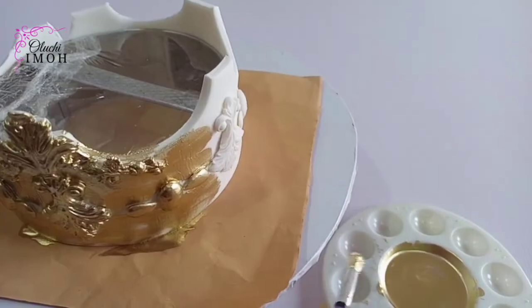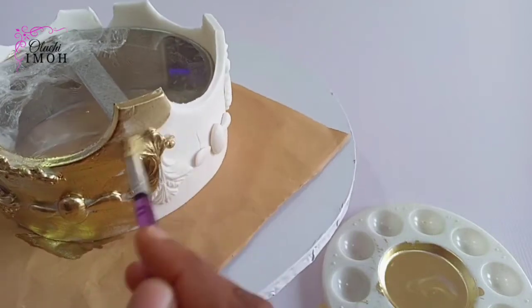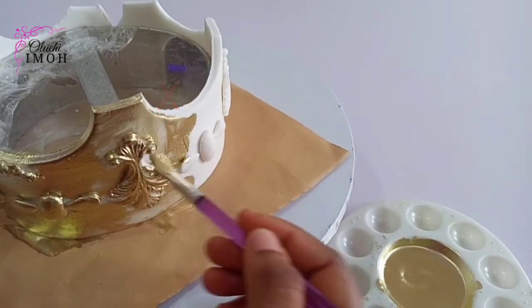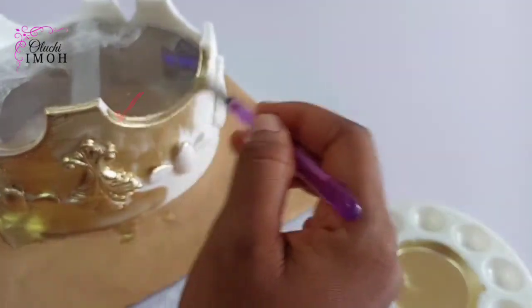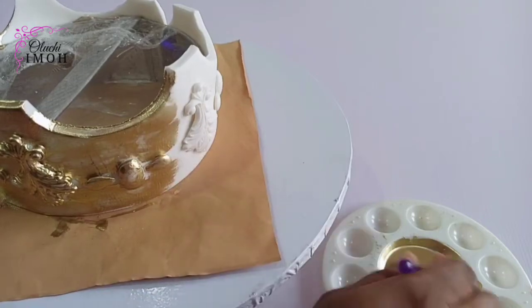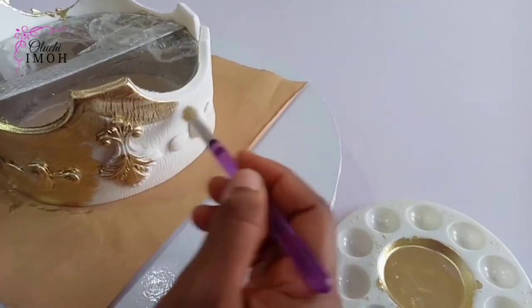So I actually made a sugar crown before this — I had a cake for a certain day and made the crown two or three days ahead. I used a certain type of alcohol I hadn't used before because I couldn't find the one I usually use. To save time, I painted the crown immediately after making it without allowing it to dry.